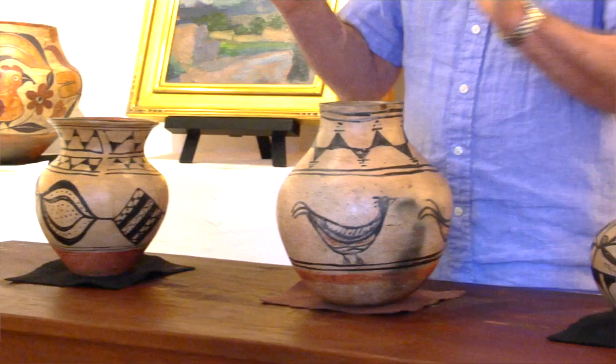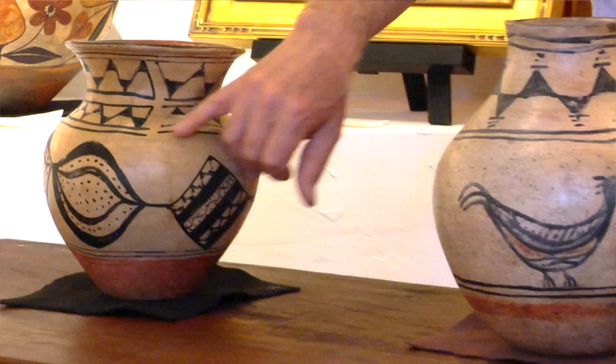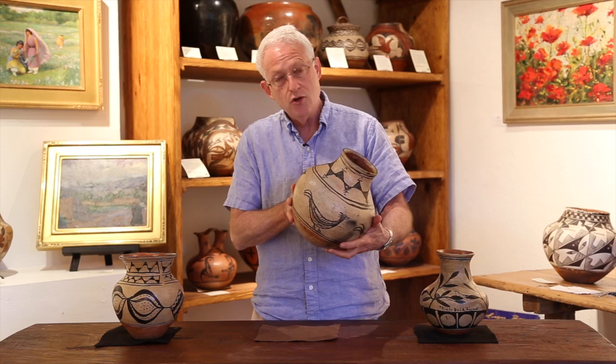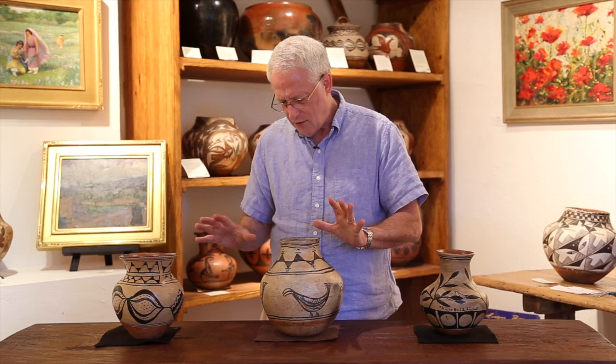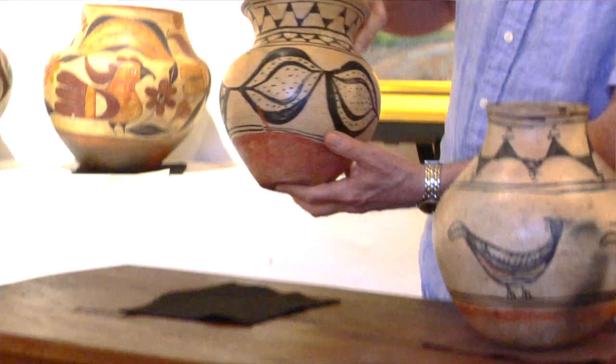These first two pieces are circa 1900, 1890s to 1910. We know some similarities — both Santo Domingo, both have black paint, the black paint being something called spinach weed or beeweed, on a Santo Domingo creamy slip, a painted white surface that serves as the easel for the pot. It's clear from looking at both of these lovely pieces they're potted pretty well — potted by someone who certainly knows how to create Santo Domingo pottery. These are in the form of water jars, this one a little bit smaller, this one a full-size water jar.